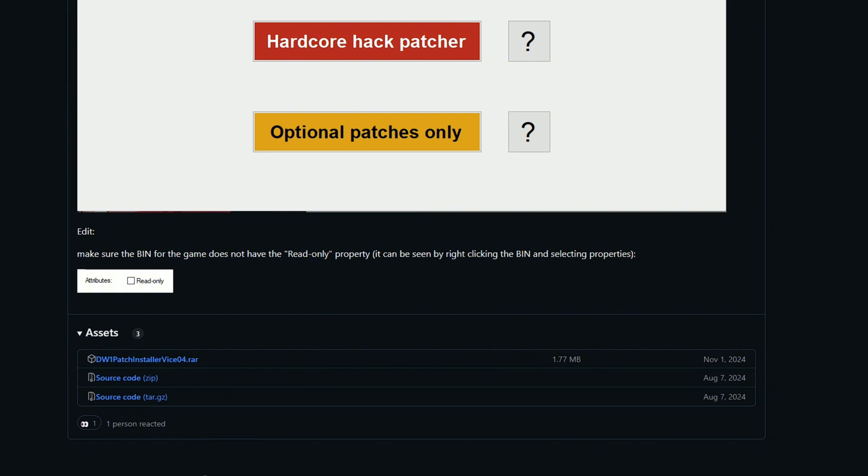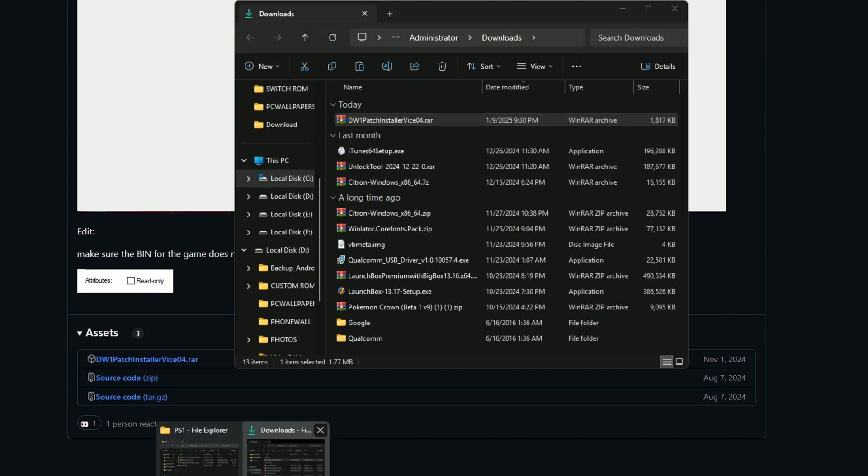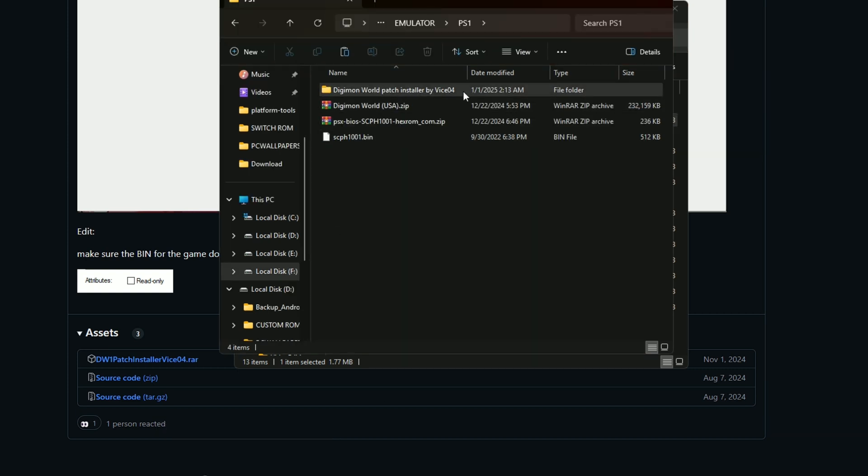First you need to download all the files we need to create some add-on modification. Check the link in the comments. Download the file and extract.